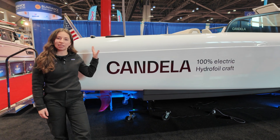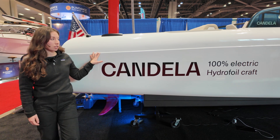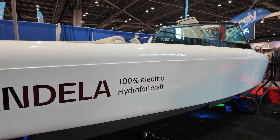Today we're showing our Candela C8, which is our 28-foot leisure boat. This is most of what we're producing and selling from the leisure side and the recreational boater side.